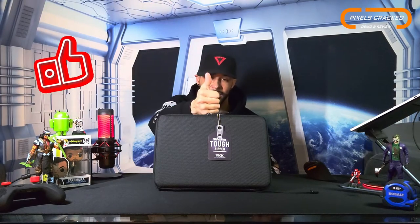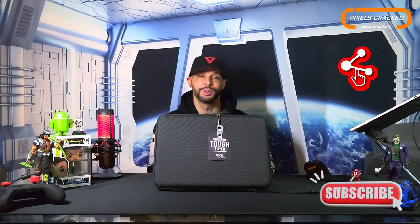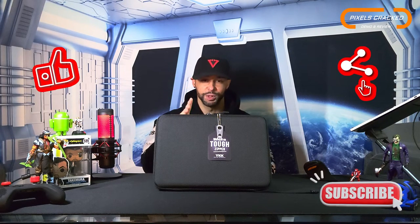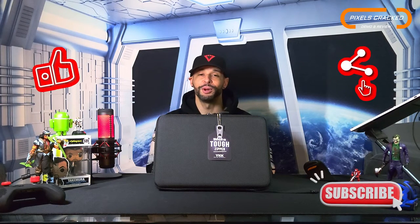That is it for today's content. If you enjoyed it and found it useful, please leave a like. If you have any questions or comments, drop those below and I'll do my best to answer them. There are three ways you can support the content: first, click on the Amazon storefront link in the description — anything you buy from the storefront supports the content. The next way is by sharing this content with someone who might enjoy it or find it useful. The last way is by clicking the subscribe button.